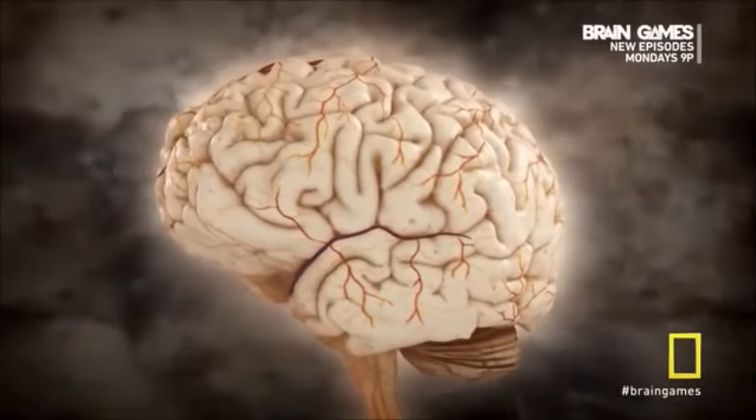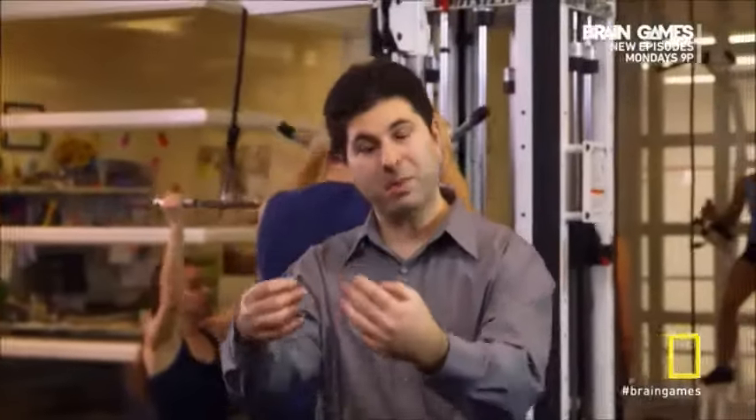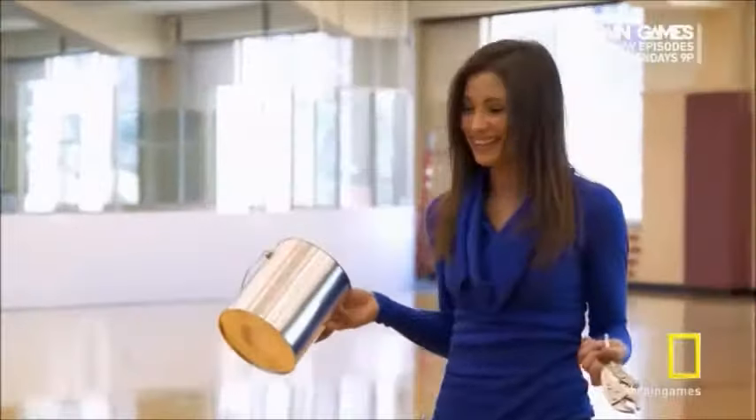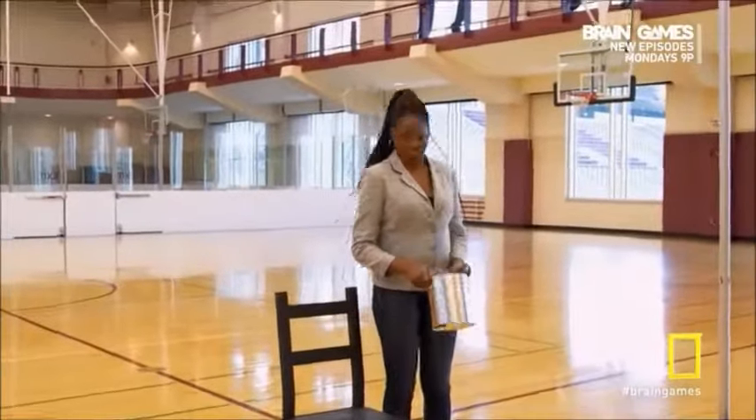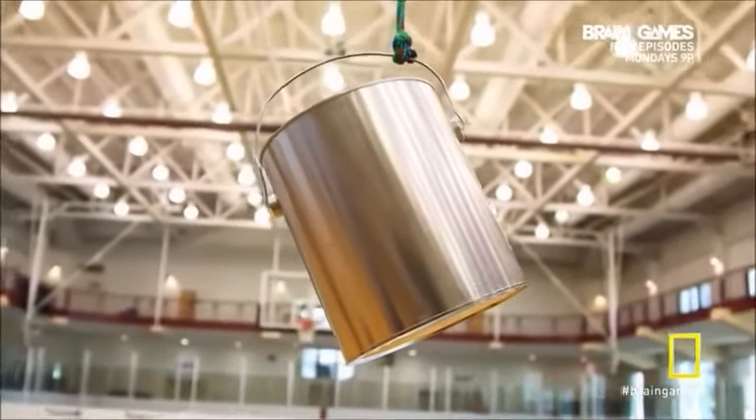Object association is an activity that takes place in a region of the temporal lobe. If we can prime people to think of a can of paint in a completely different way, that can really help us solve the problem instantly. So how does this apply to the ropes challenge and the objects provided?